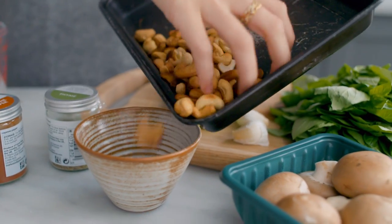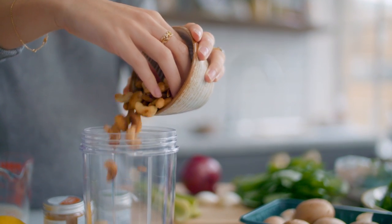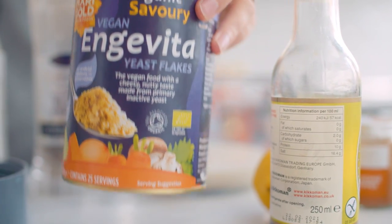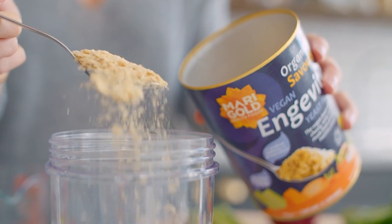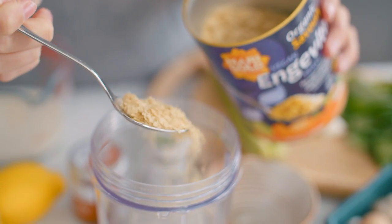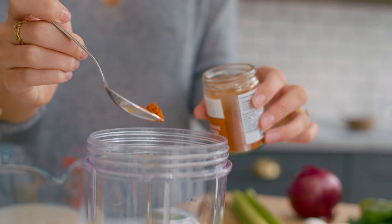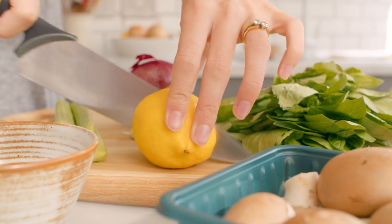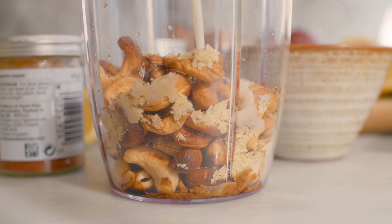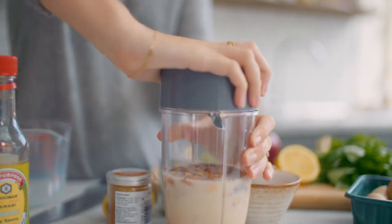The first thing we're going to do is make our super creamy cashew sauce. All you need is some toasted cashews — just make sure they're cooled before you add them to the blender. Then we're going to add nutritional yeast, which looks a bit weird but adds really brilliant flavour if you're not using a cheese, a little bit of tamari for depth, a pinch of cayenne pepper, a squeeze of lemon, salt, pepper, and some oat milk. Then blend that up until it's really nice, smooth and totally creamy.